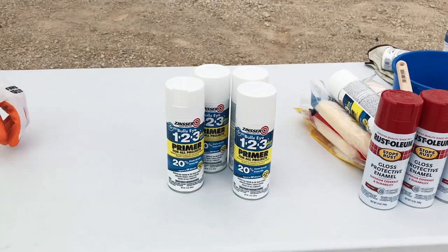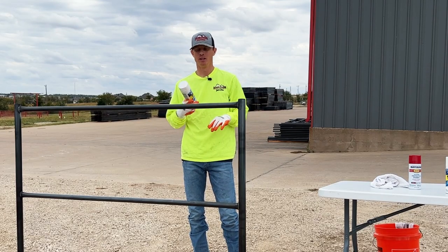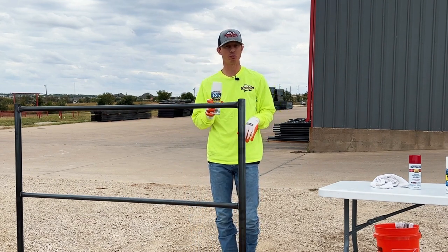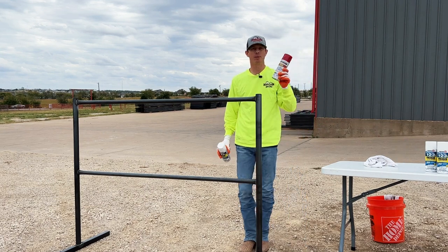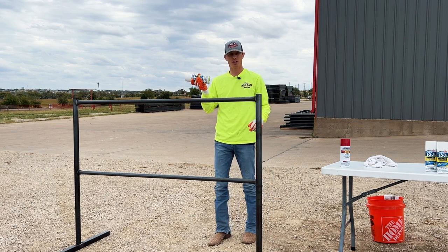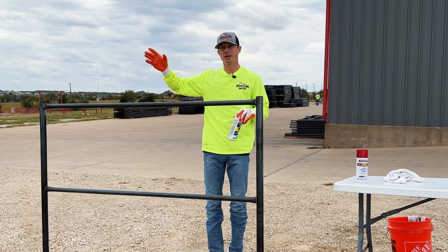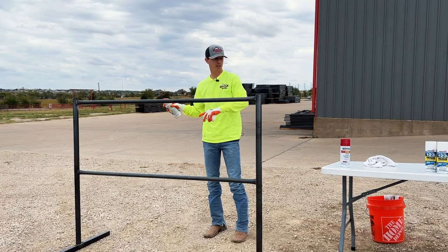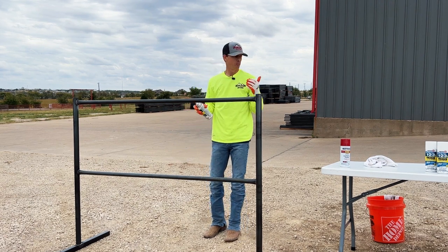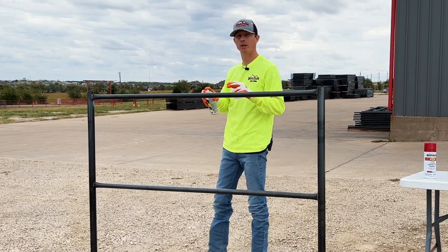If you don't have a primer-included paint or a direct-to-metal paint, you'll want to prime the metal first. We've got a primer here that we're going to spray on — mainly for the spray paint application. One thing to know: if you spray on a windy day, you're going to lose a lot of your paint. We're going to prime this panel, then spray paint it, and then move on to the brush and paint mitt applications.